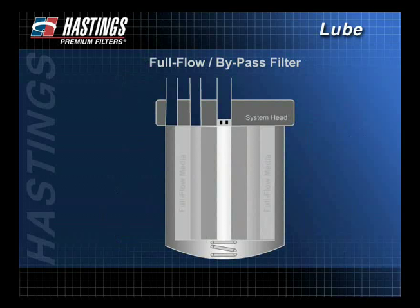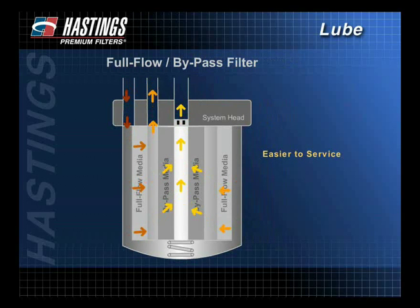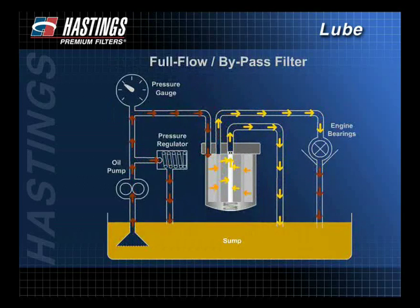A significant breakthrough in filter systems came in 1987 with the development of the combination full flow bypass filter. It combines both elements within one filter canister. It is easier to service than two individual filters and results in lower maintenance costs. Remember, though, with the combination filter, there is usually less oil in the system and some decrease in contaminant capacity, which lessens the margin of safety.